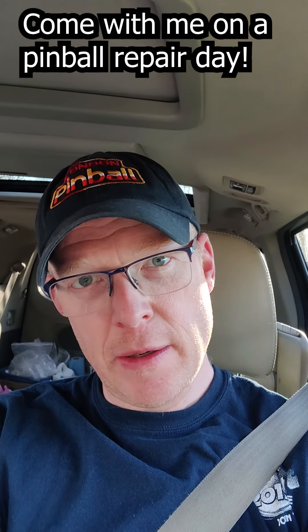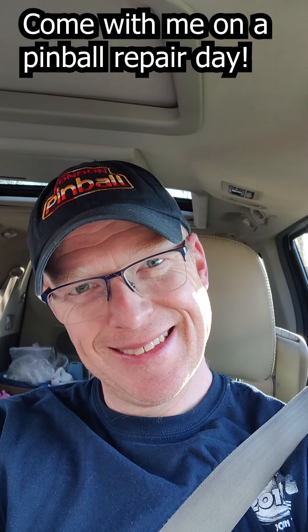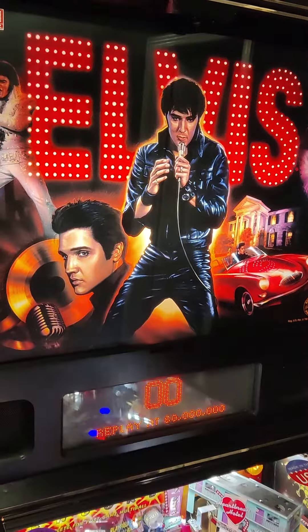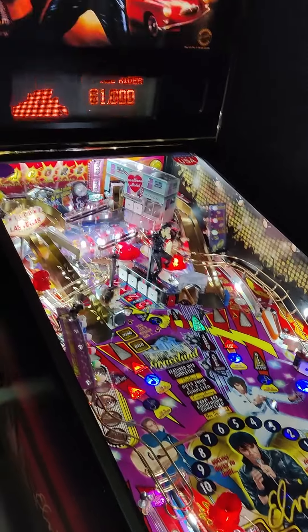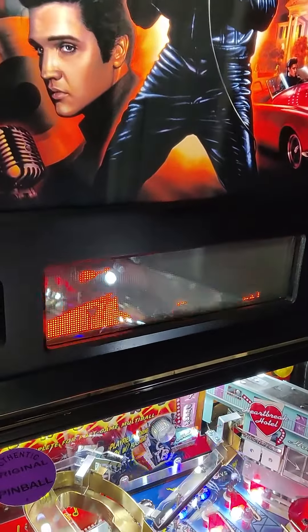Come with me on a pinball repair day. Elvis is working again after a display board repair.